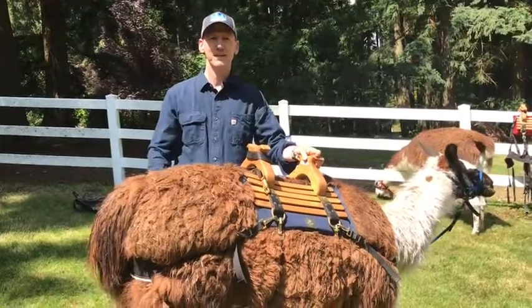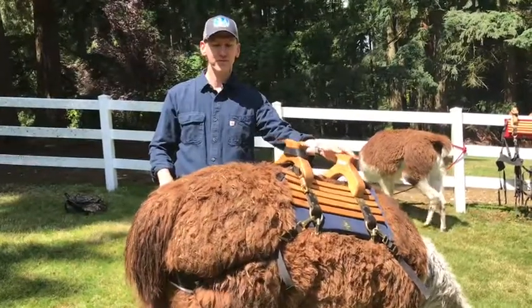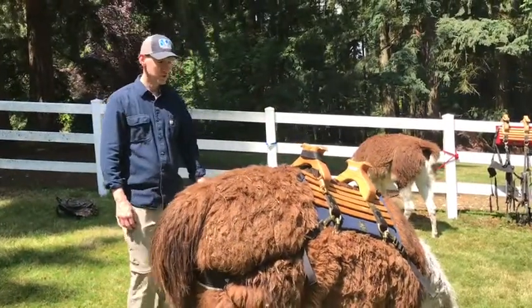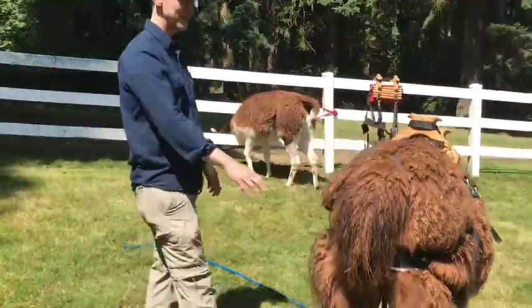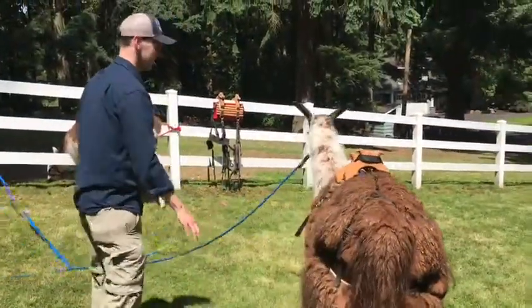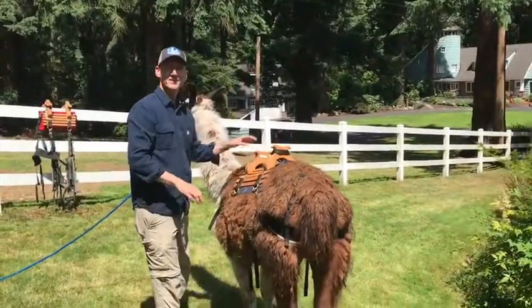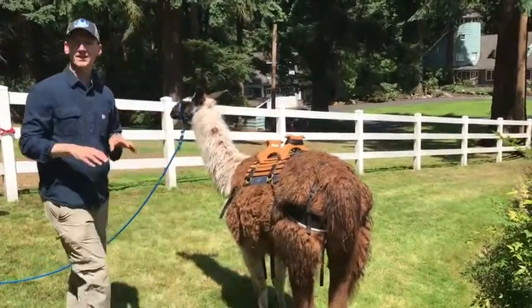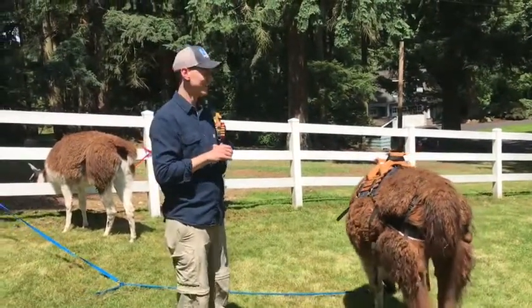So you can efficiently saddle up a llama and unsaddle a llama as the case may be. One thing that will help you with efficiency is if you short-tie your llama. Lita here is long-tied, and she's pretty busy with the grass, but as you can see, if I start fussing with her, she's going to tend to move away from me. So if we short-tie our llama, we kind of get it in a position where it's easier to get your hands on it.